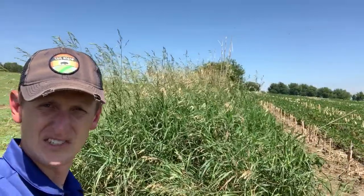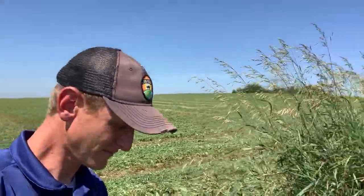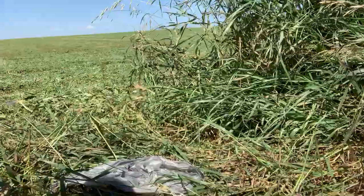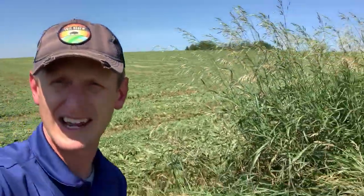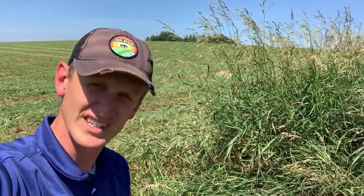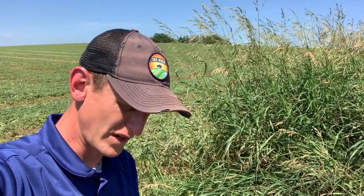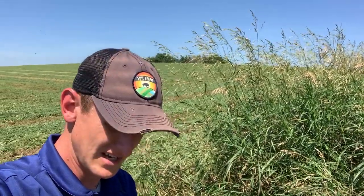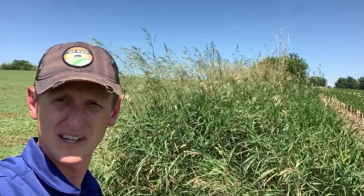Here we are in just a fence row. You can actually see the soybean field here, and behind me is an alfalfa field. We did the infiltration test here and had exceptionally better results. Let me read them off: the first inch took us seven seconds, the second inch 33 seconds, the third inch 47 seconds. So for the first four inches it took us two minutes and 27 seconds, which is really fantastic. We have basically no disturbance here in this fence line.